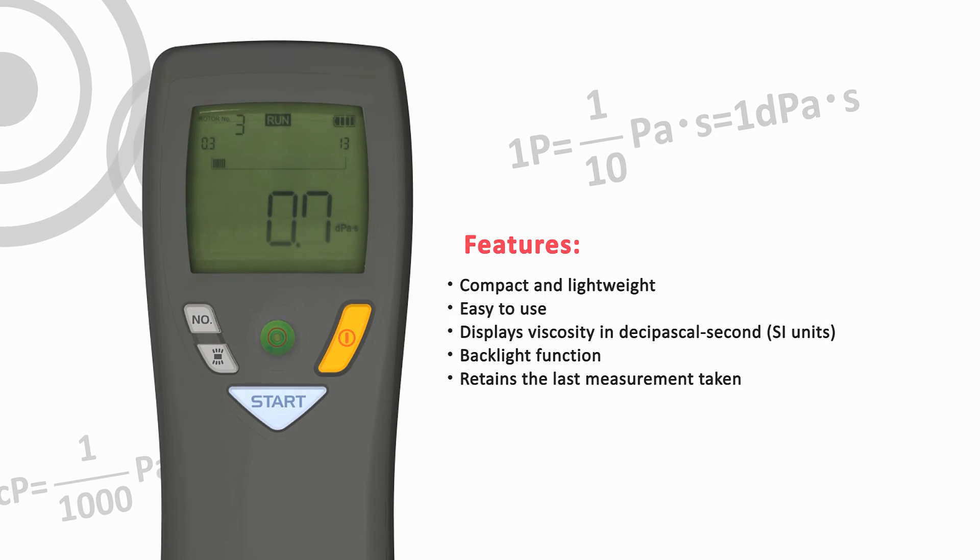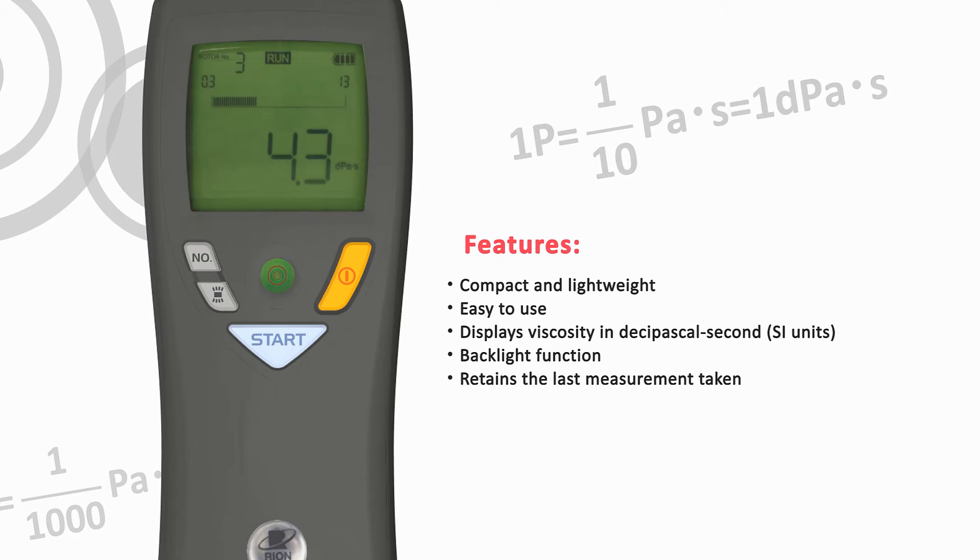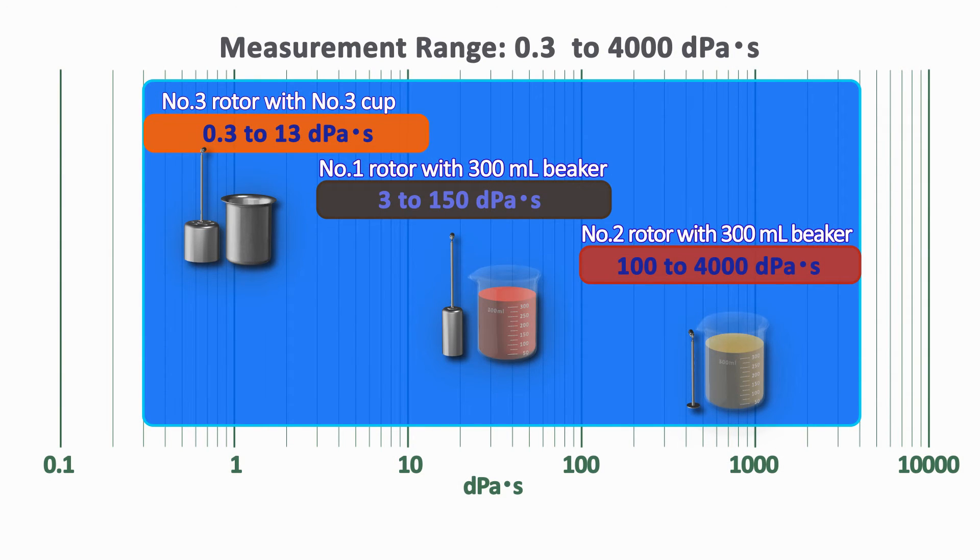Compact and lightweight. Easy to use. Displays viscosity in dps. Backlight function. Retains the last measurement taken. Three rotors cover a wide range: 0.3 to 4,000 dps.